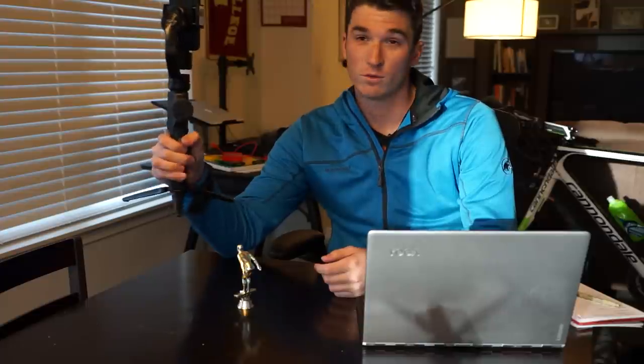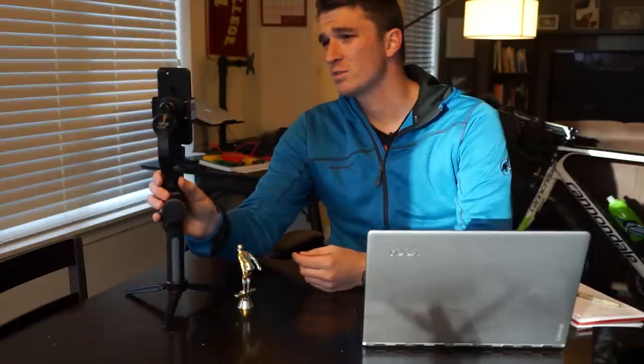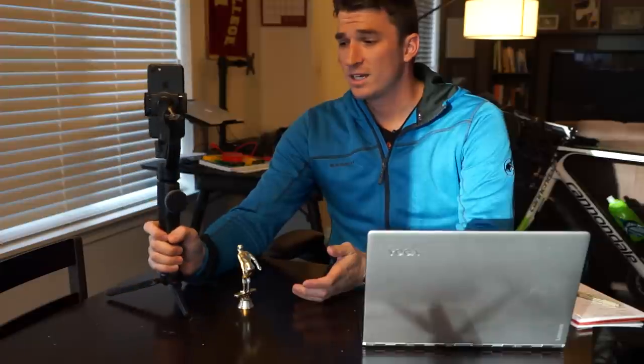For $139, this device can really up your mobile filmmaking game. This would be extraordinarily useful when I'm hiking or backpacking and want to tell more cinematic stories, and for time-lapses or any other creative work. The device has all these features built right in — it's super neat and convenient, fairly light, and it lasts for hours and hours.